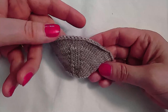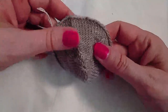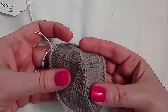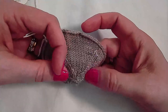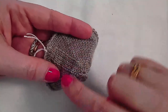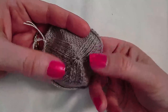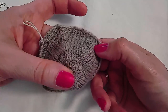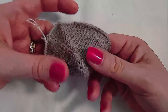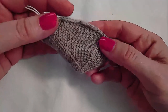Another toe similar to a wedge toe is the French toe. This toe has three wedges — looking at the toe edge you can see the three wedges. It is worked very similarly to a wedge toe but there are six decreases in every round, placed evenly in groups of two around the circumference, but with a set of uninterrupted stitches in between each wedge grouping. No need to Kitchener close the toe; you simply run your tail through the remaining stitches.